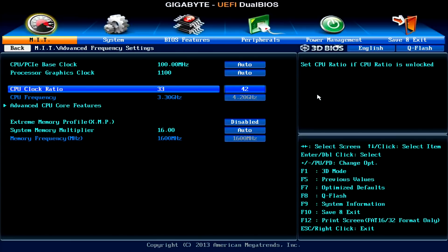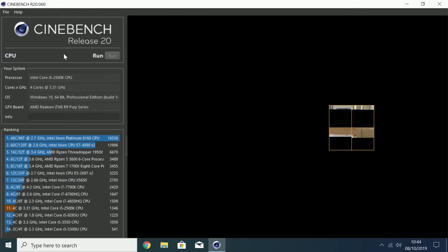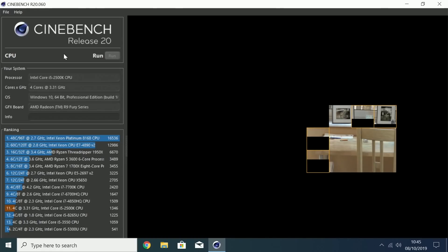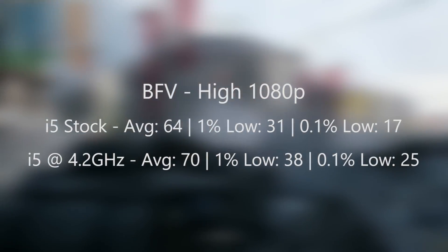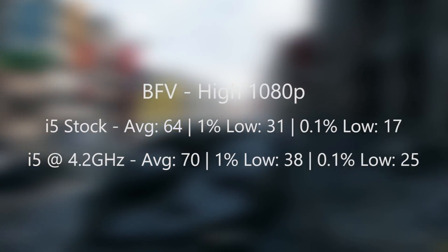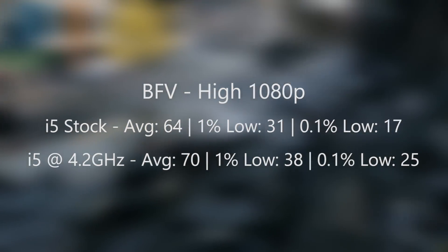It's as simple as changing the number 33 under the clock ratio to 42 — there we have it, 4.2GHz. This made a noticeable improvement over stock speeds in CPU-based situations like Cinebench, where the multicore score went from 981 to 1073. I also retested Battlefield 5 at a later stage in the tank mission, where average and percentile figures improved by a respectable margin. The problem was that in CPU-intensive games, our i5 was still maxing out on all cores, causing stutter and frame drops as the action heated up.